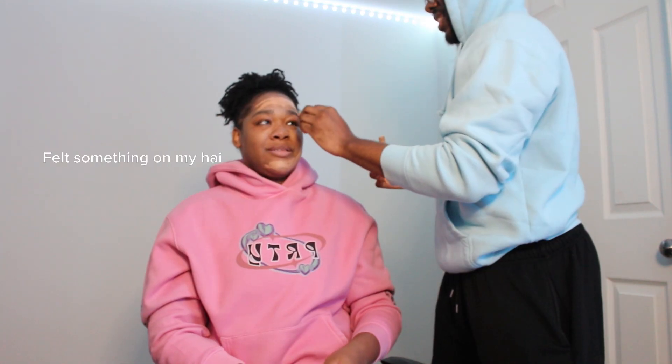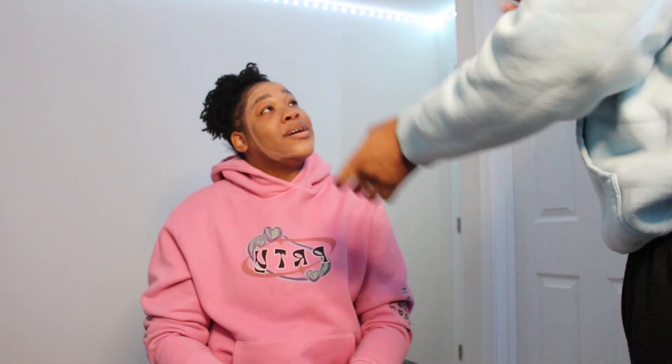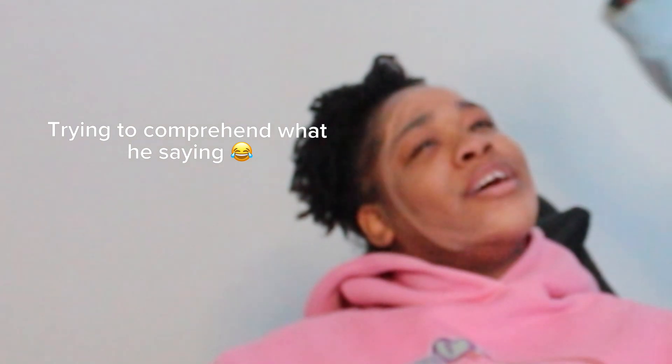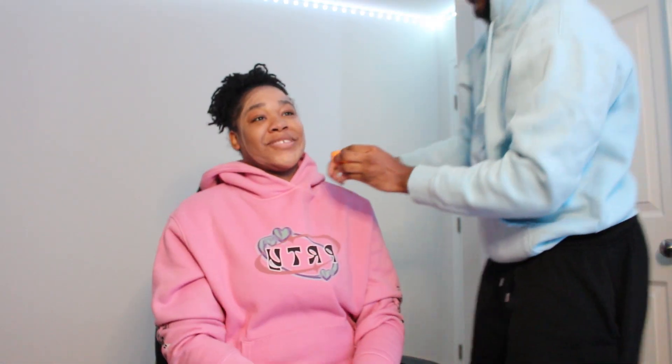We are on the road right now, we are on the road to success. I'm trying to blend it, I'm trying to match your skin tone. You want it lighter on the right side of your face — she's more dark on this side. So I'm trying to lighten it up. That's why he has concealer on my face right now, y'all.